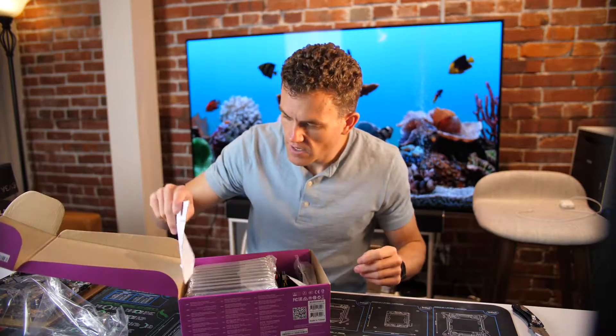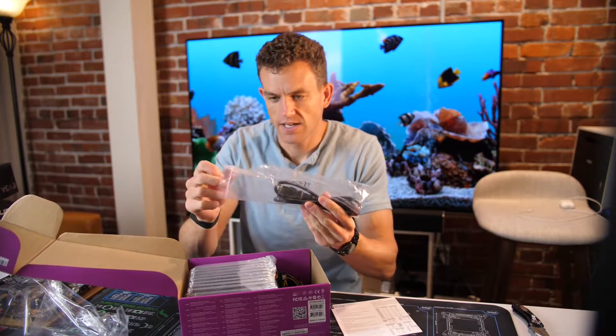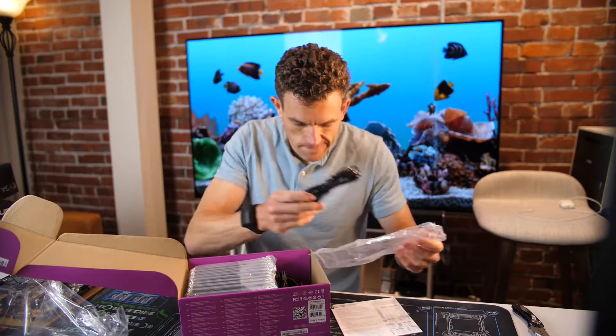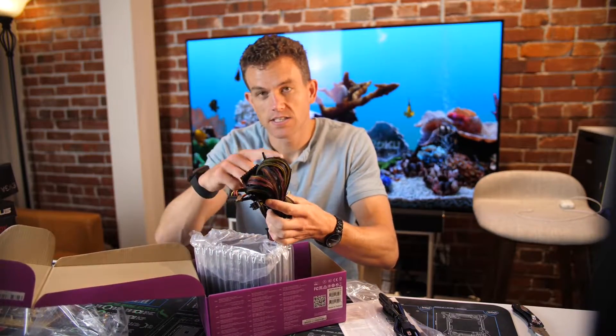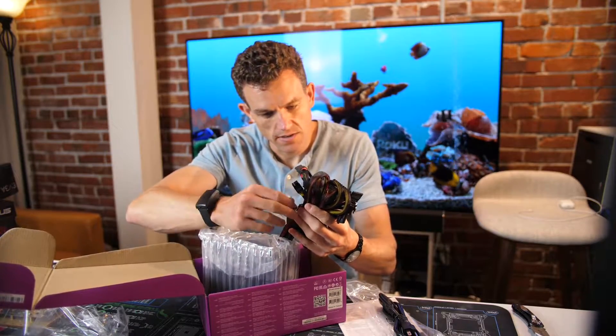User manual — always important. Power supply. Cable to power the power supply. And we've got all the different connectors: motherboard, CPU, and looks like some SATA connectors. So let's go ahead and unbundle these.